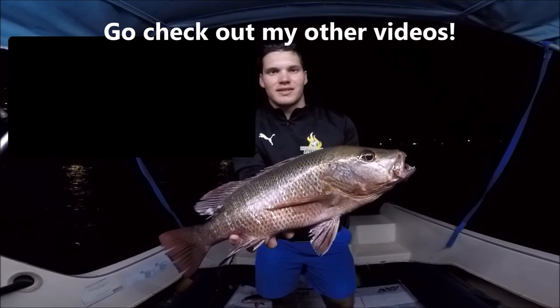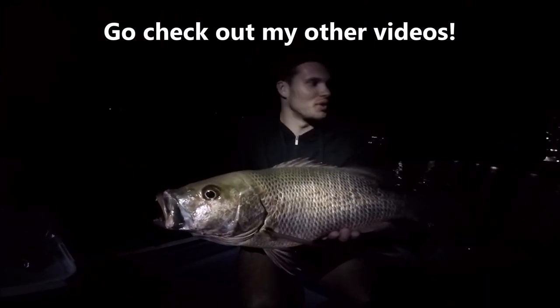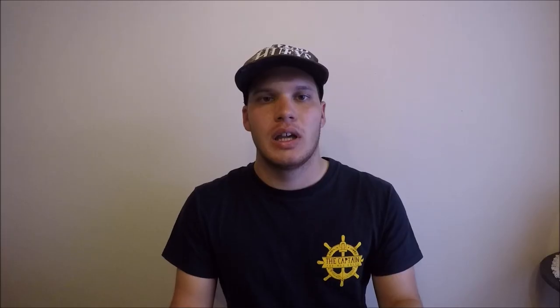I'm not sitting here pretending to be an expert, but it was once my dream to catch a mangrove jack and I never thought it would happen until I started fishing like this and used these tips. It made it so much easier and I've caught a fair few mangrove jack now. Today we're going to talk about the gear — rods, reels and tackle — the best baits, rigs, and also the technique on how to catch them.